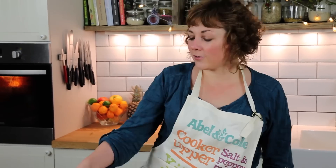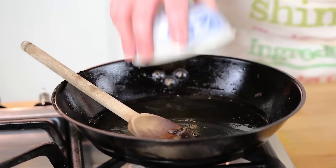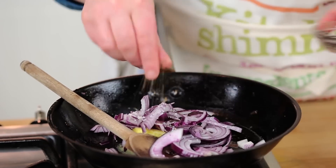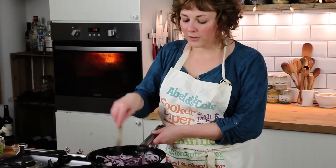Whilst the nut roast is cooking, I'm just going to make the topping. Putting my frying pan back on the heat at the same low heat, another chunk of butter and another onion that's just been finely sliced. A little bit of salt and pepper, just like before. I'm just going to slowly cook it again for 10 to 15 minutes, just so it softens and caramelises.